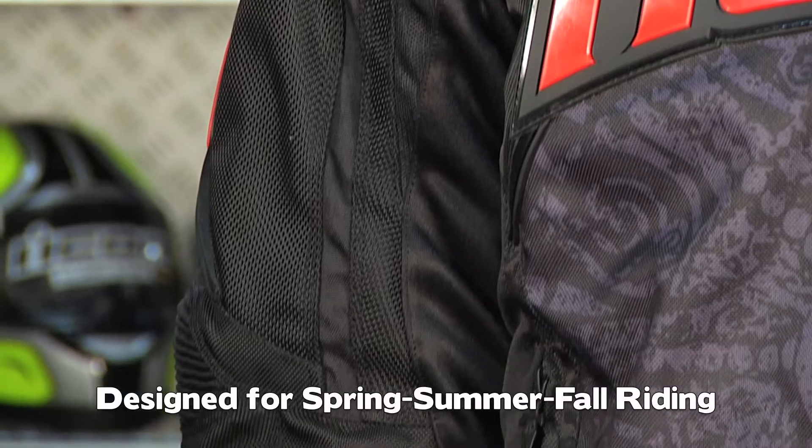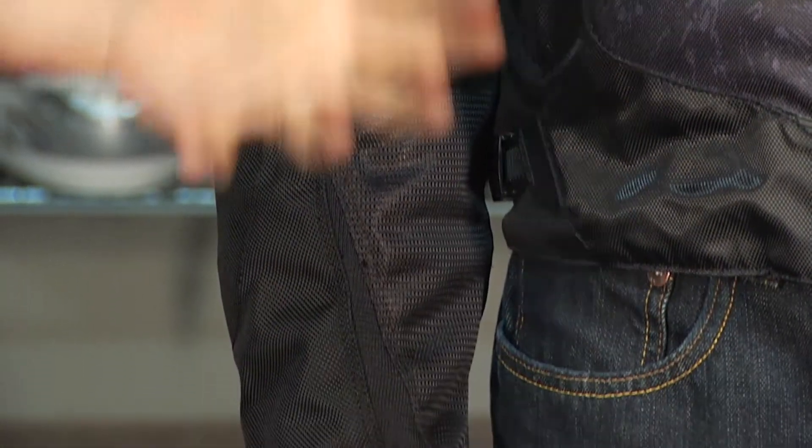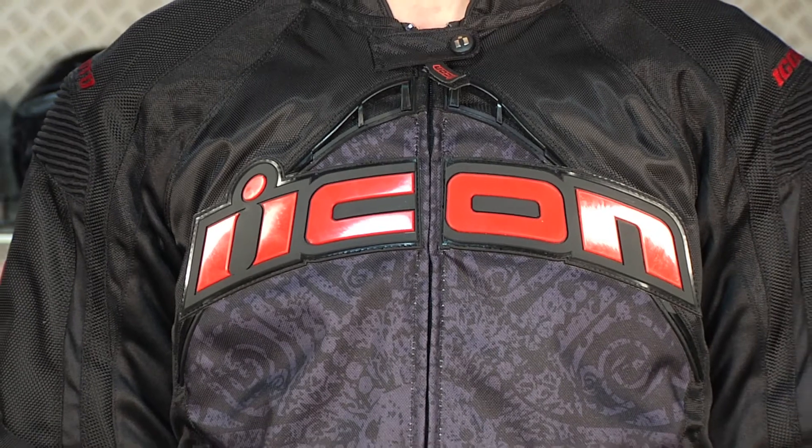In the dead of winter, you're really going to have to beef this guy up because the thermal liner is not a super bulky, super deep temperature-rated thermal liner. It's a basic thermal liner that's going to perform well, but you know how many guys really have their sport bike out in the dead of winter anyway.